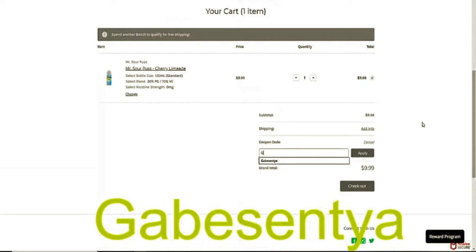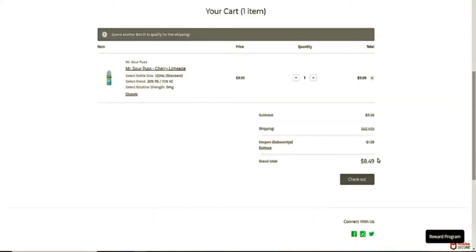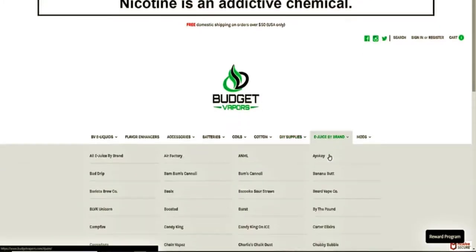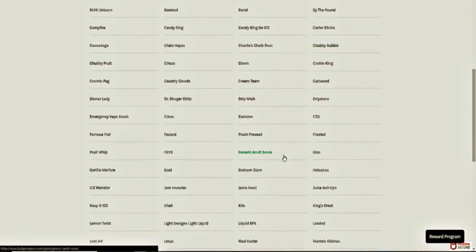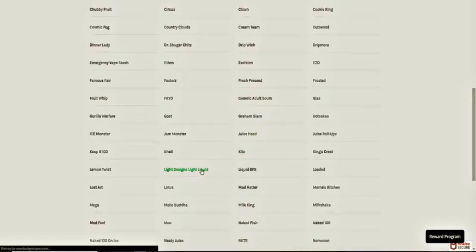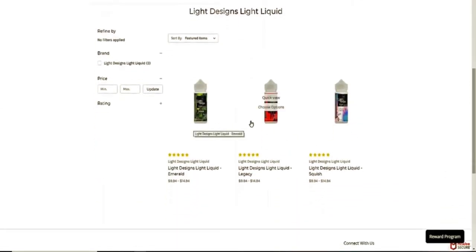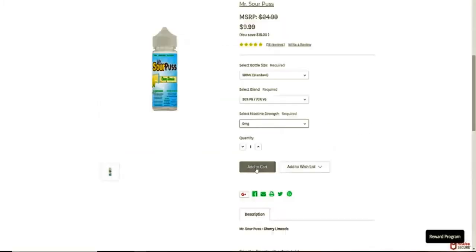When you use my promo code over on Budget Vapors you can get 120 milliliters of premium e-liquid for just $8.49. Also available on BudgetVapors.com is my juice line. The Light Designs liquid line is available in 60 and 120 milliliter bottles, both developed in a high quality lab down in Florida. When you pick up my juice line or use my promo code it really helps keep the Light Designs program going, so thank you all so much for helping support the channel.